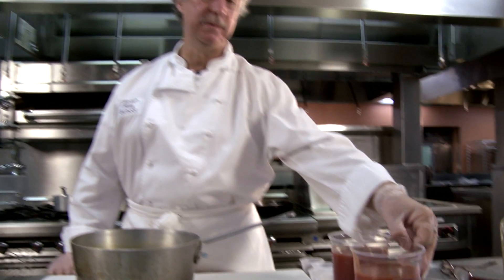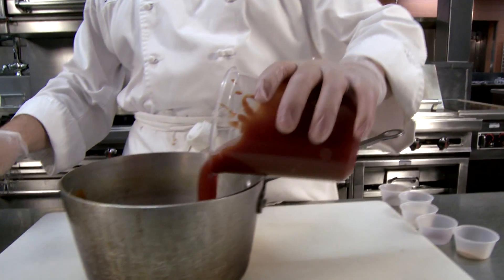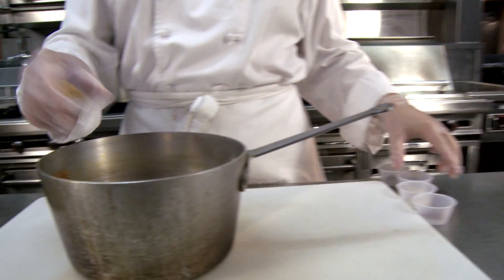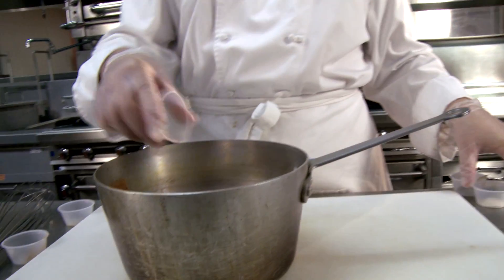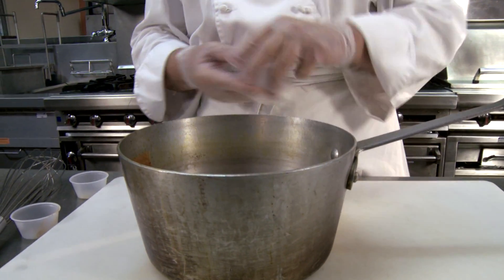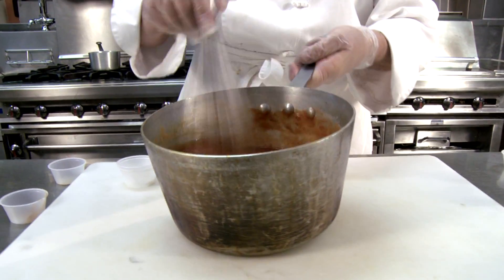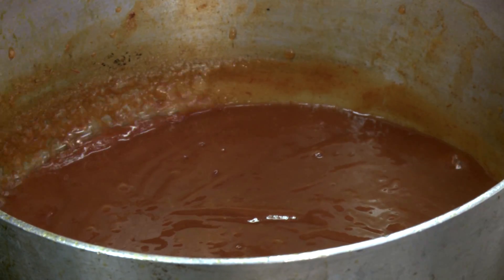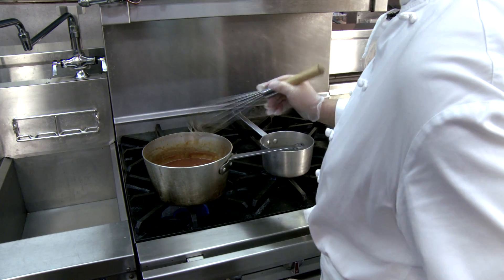We'll start by making the Moroccan sauce. We're gonna add tomato sauce to the pot — that's low-sodium tomato sauce — along with low-sodium ketchup, the Moroccan spices, ginger, cinnamon, onion, garlic powder, and a couple of bay leaves. Give it a quick stir, add half a cup of water, and take it to the stove. Bring it to a simmer, lower the heat to a slow simmer, and let it cook for about 30 minutes, stirring every 10 minutes.